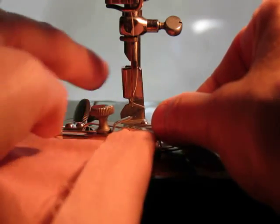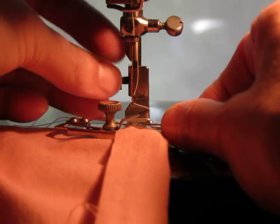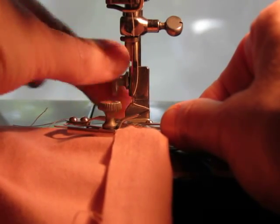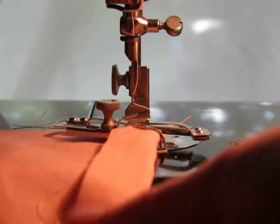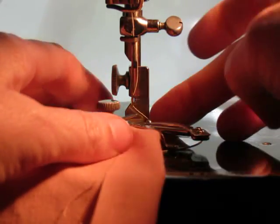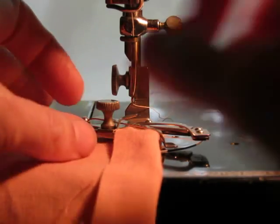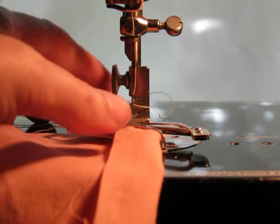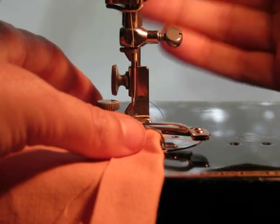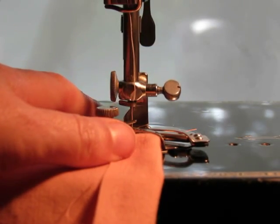So you want to mount it onto your machine. Make sure everything's nice and firm. Then we're going to go ahead — I didn't put my thread through the hole, but kind of pull it to the back. Press your foot down, hold your threads, and you can start to sew.